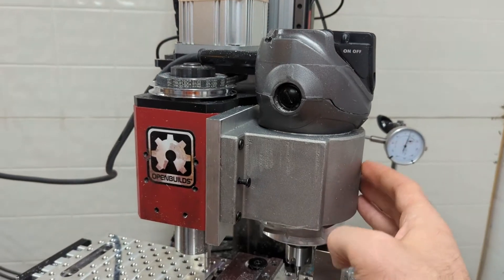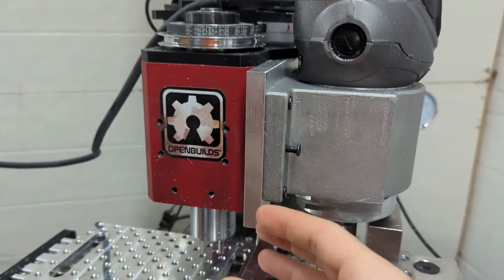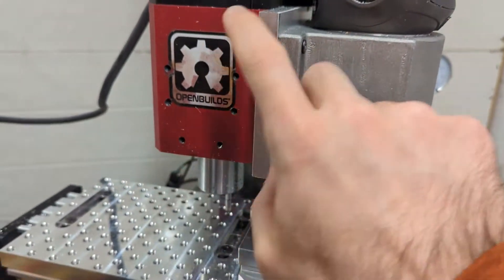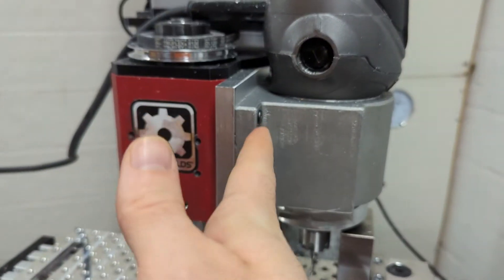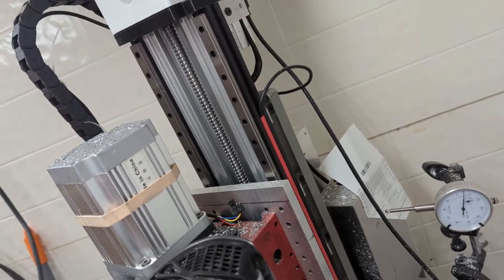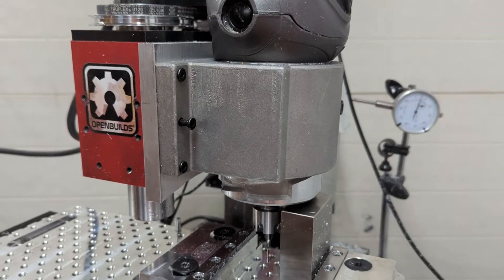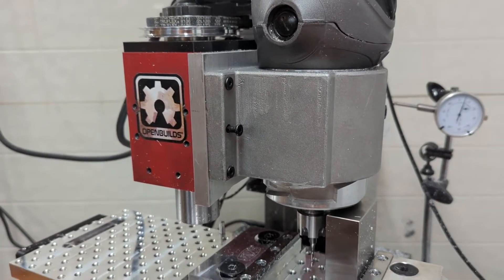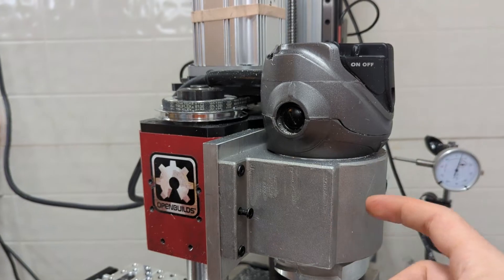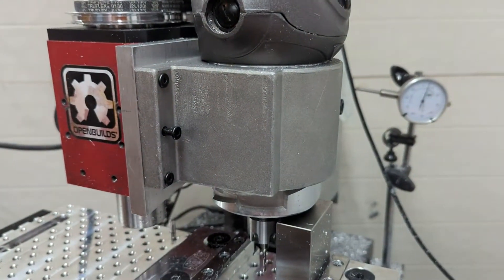I have remounted this Hitachi router to be a little bit more rigid. I realized that I could use the same mounting plate and kind of sneak it up on the side. That brings it much closer to the central support, and in the name of reducing and shortening load paths, this makes it significantly more rigid. I guess I have a screw here that's a little loose.